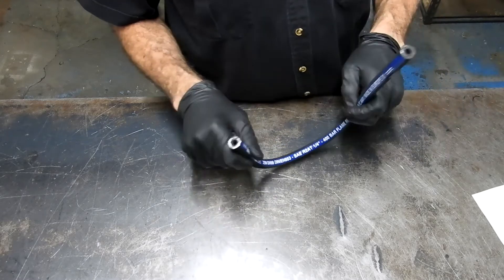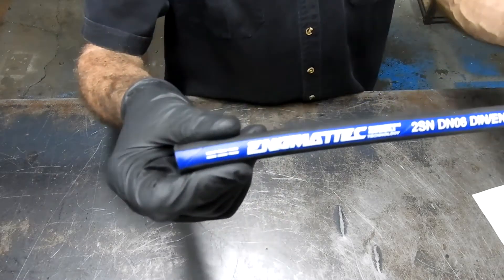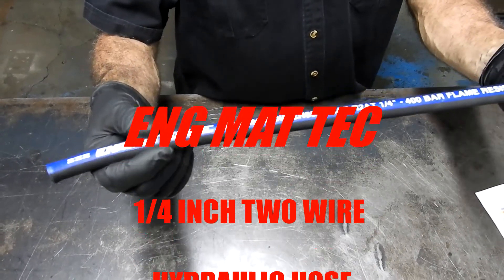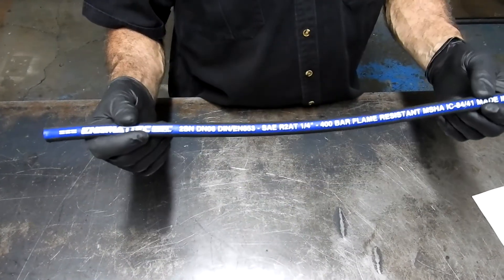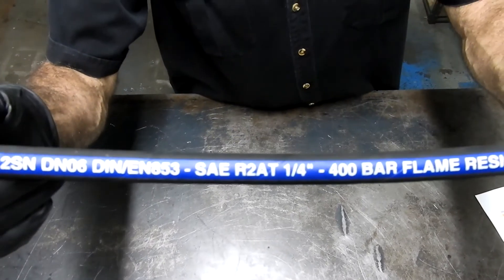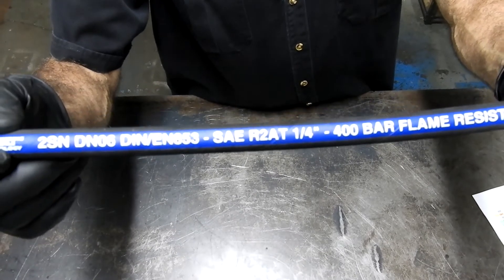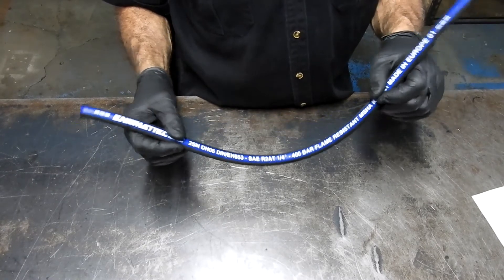This is our own hose, manufactured in Europe under our brand Enchimatech — Engineering Materials Technology. It's manufactured to SAE 100R2 specifications with the AT rating, which means higher temperature. This hose is rated to work at up to 120 degrees Celsius.